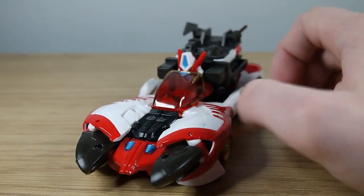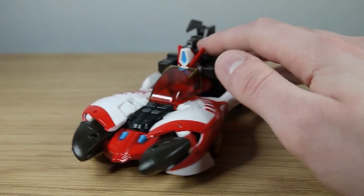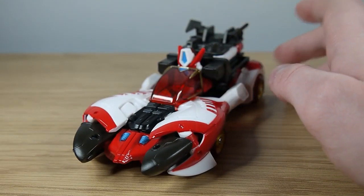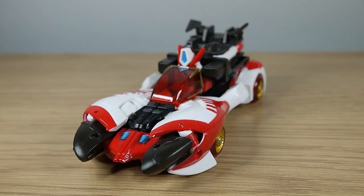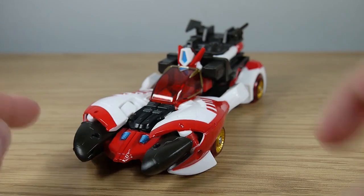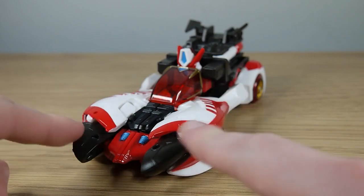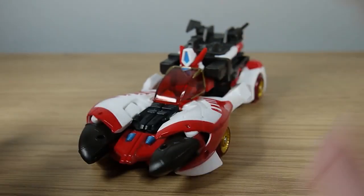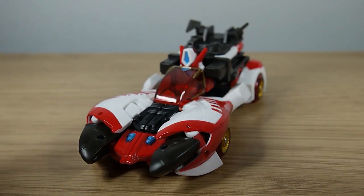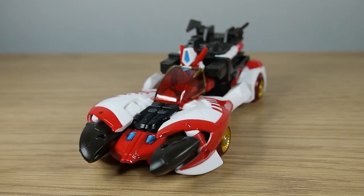Overall this is a beautiful looking vehicle mode, so faithful to the original version of Override — I can't believe how well they've managed to pull off this figure. The only little detractor, which I think is a common consensus among reviewers, is that we'd have liked to have seen a little bit more paint where the feet are, just for the sake of the headlights of this vehicle mode. Just a little extra thing would have helped this pop even more. But despite this, oh my god, it's stunning.